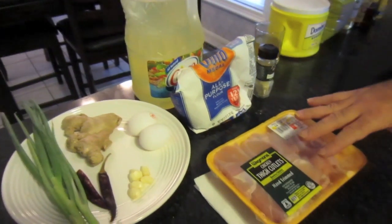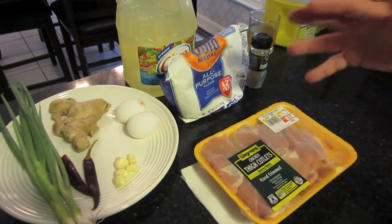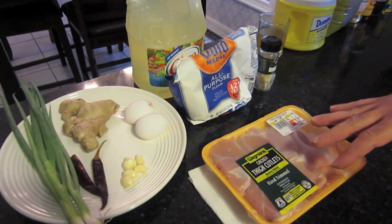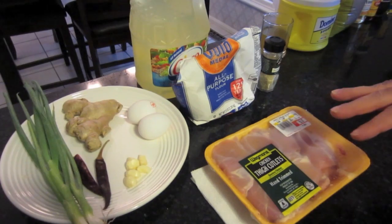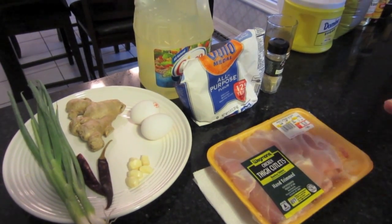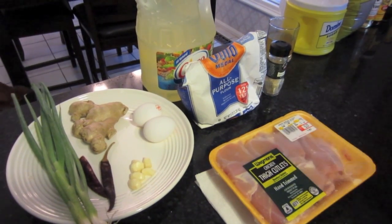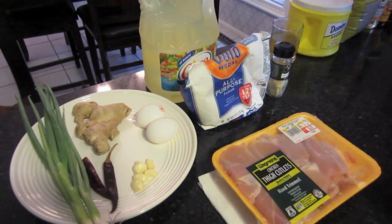Now we have the chicken, and there are a lot of recipes out there that call for chicken breast or chicken thighs. I understand that the thighs really are the meat you use for General Tso's. I've used both before, so tonight I'll go with the chicken thighs since that's normally the chicken you use with it.